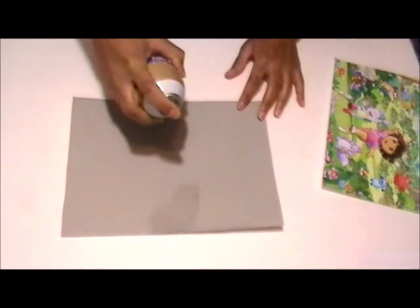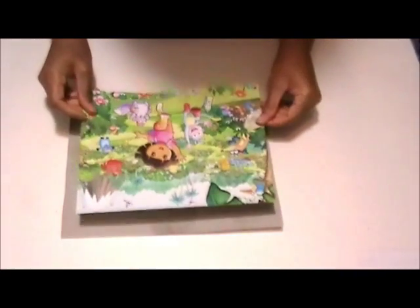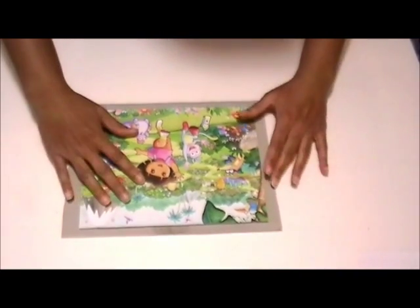Next you want to glue the image onto a thin piece of cardboard. I'm actually using a shirt gift box.